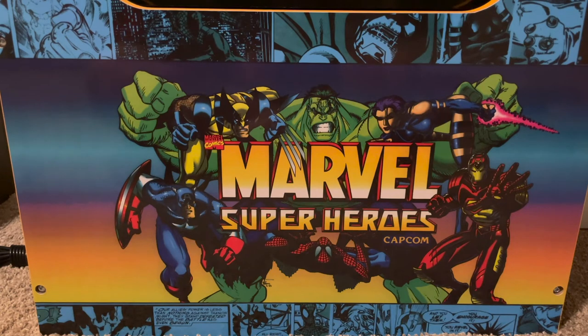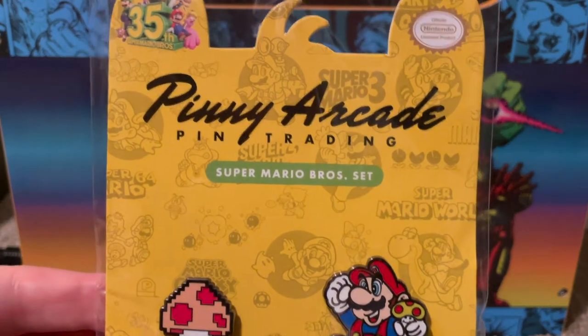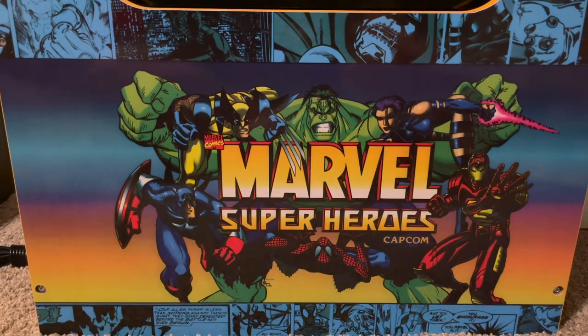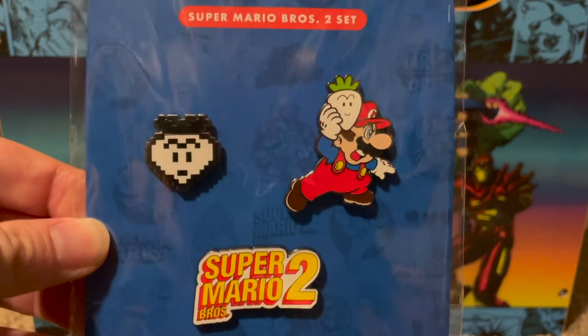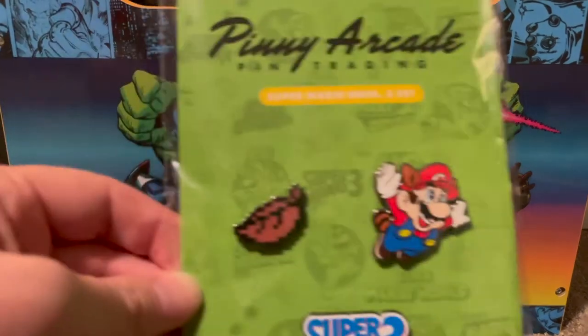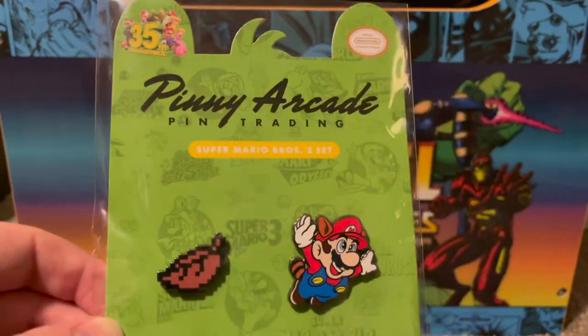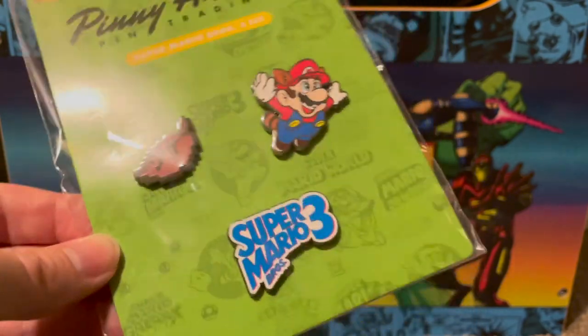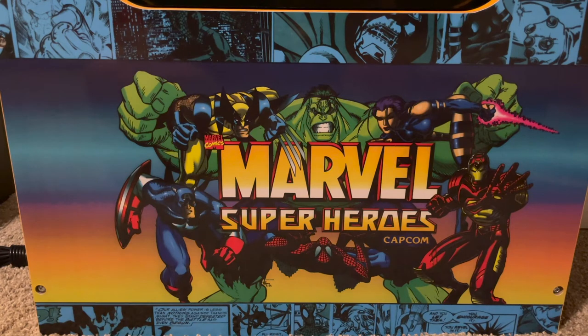During the tail end of Nintendo's Super Mario Bros 35th anniversary, I went on their online store and picked up some enamel pins. They made a bunch for the anniversary — I got sets for Super Mario Bros, Super Mario Bros 2, and Super Mario Bros 3. They also had pins for Super Mario World, Galaxy, Sunshine, and 64, but at around $15 a pack they're pretty pricey, so I stopped at three.